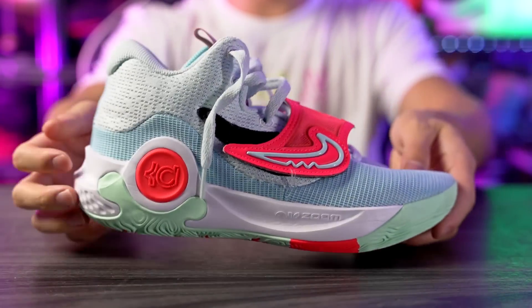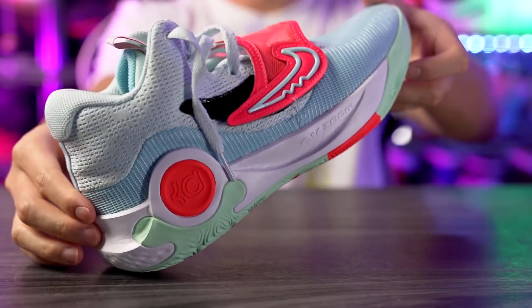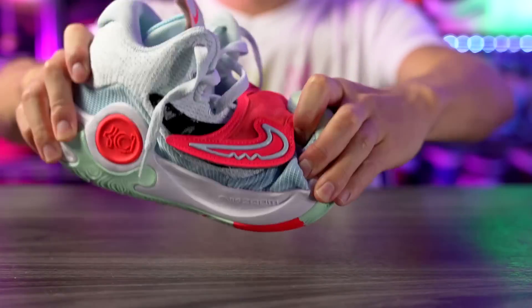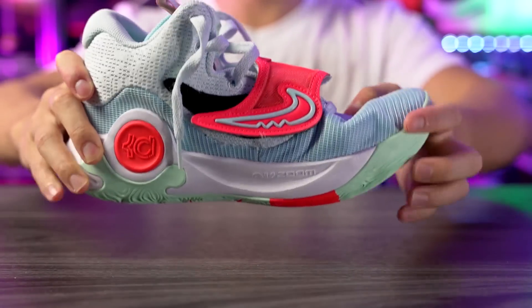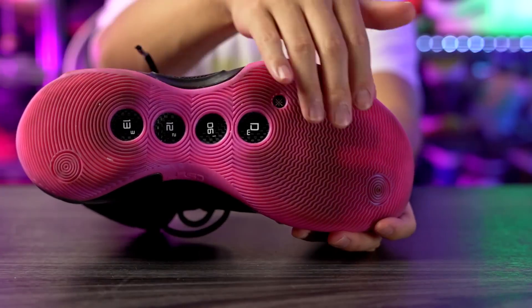Moving on to heel-to-toe transition — it's super smooth as well. In the heel we have a nice curved shape with Nike Renew, which is pretty soft, so it feels very nice and smooth. In the forefoot we also have a nice curved shape and a lot of forefoot flex — it's almost too soft for me. Comparing it to shoes I like to play in, like the Wild 10 with the carbon fiber plate that extends into the forefoot giving some rigidity and rebound.